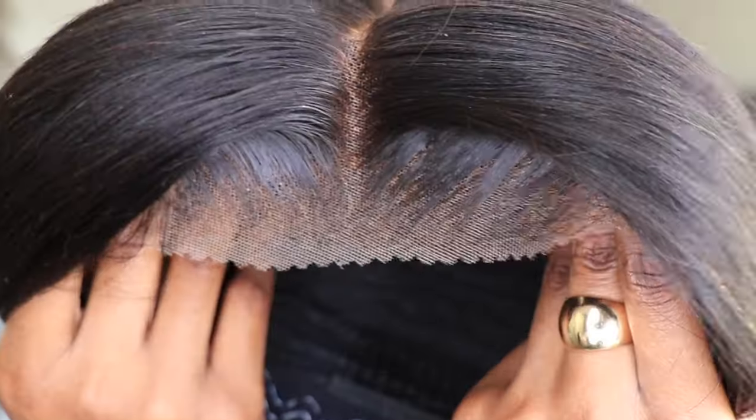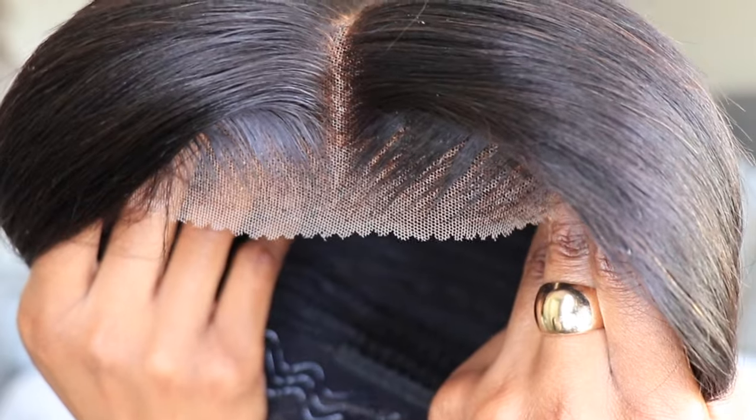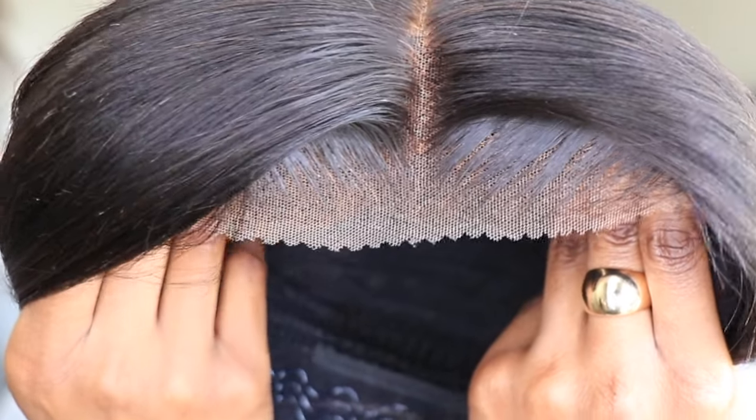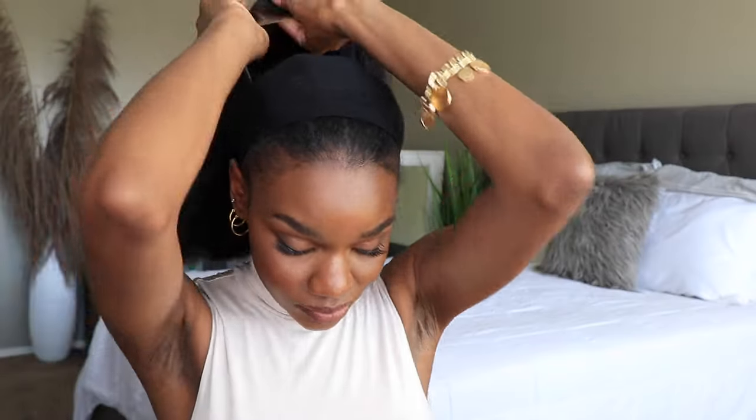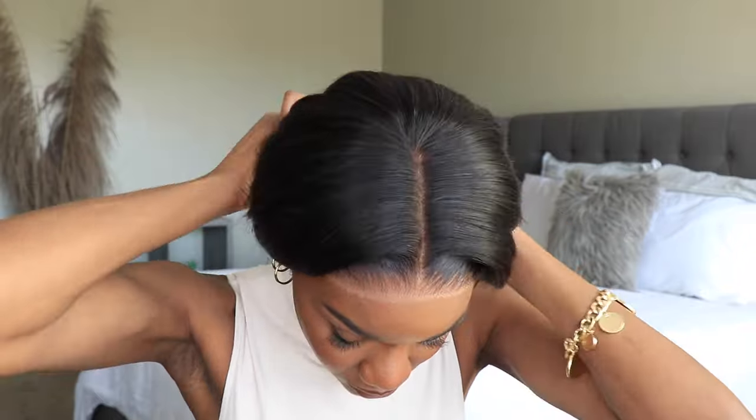Now that I have the hair prepped the way that I want to wear it, which was super easy and super fast, we're just going to take a closer look at the construction of this cap. It does come with that pre-cut lace and it is a glueless cap, so you do not have to adhere this unit down if you choose not to. In this video, I'm going to wear it as such — I'm not going to put any spray or any glue on this.